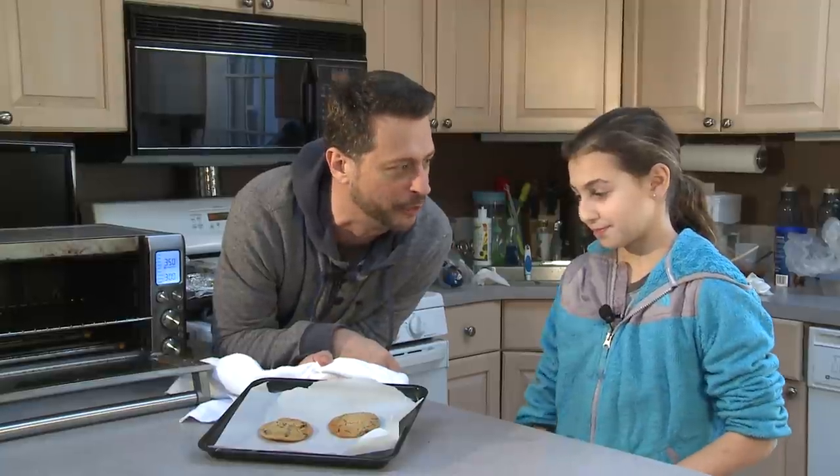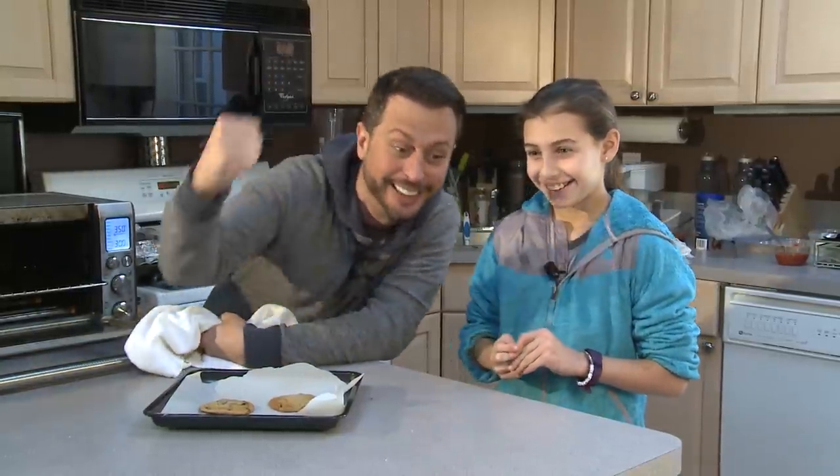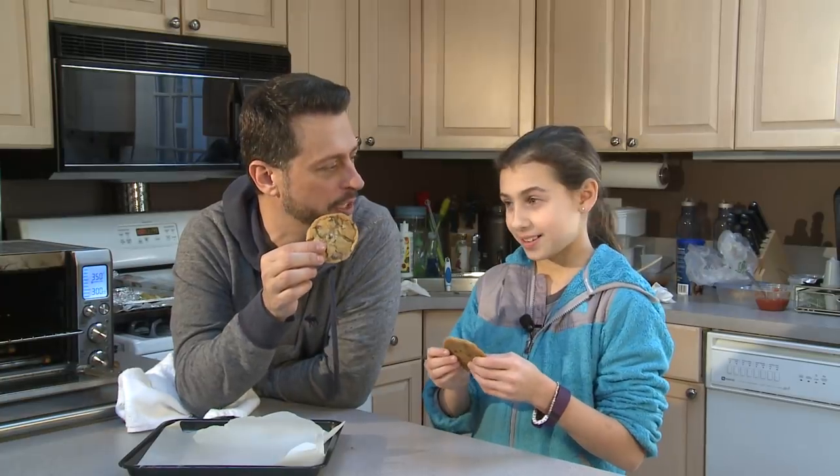You look like you're starving and you can't wait to eat them. Am I right? Yeah! The louder you say it, the more cookies you get. Yeah! Let's eat these cookies.